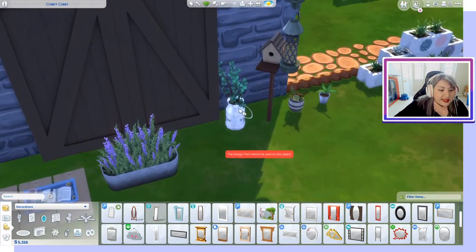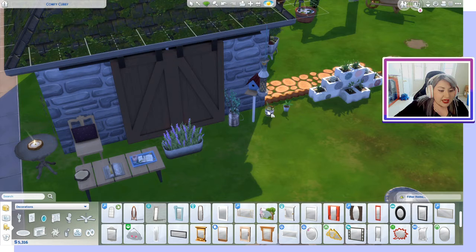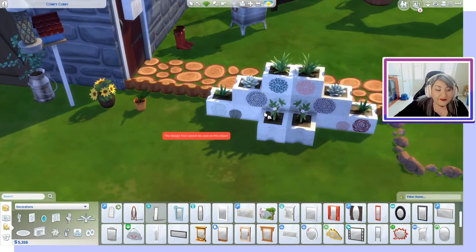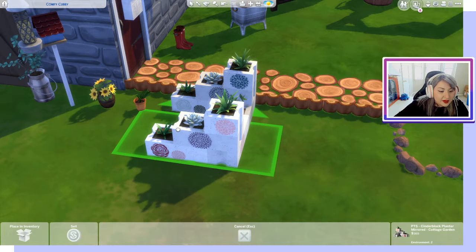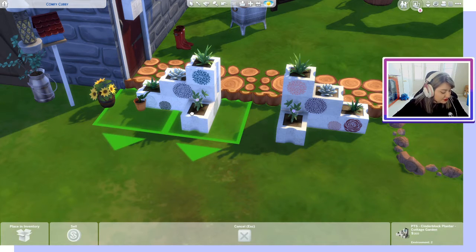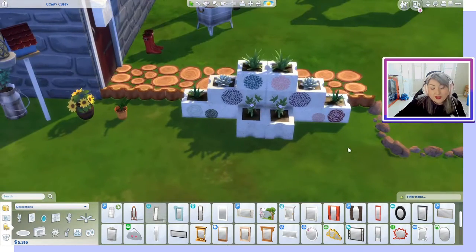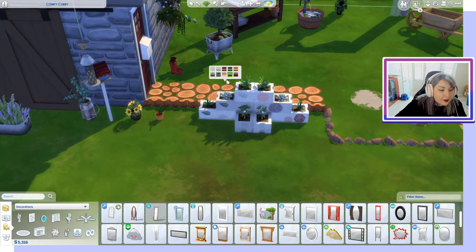We can see some more plants, a bird feeder, and more little planters. Here is another fun garden item — two different sets, a left and a right side, so you can put a waterfall in the middle or drag them together to look like one big statue. However you want to design it is up to you, and of course these come in different swatches.